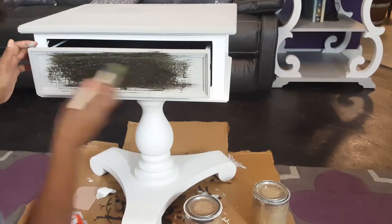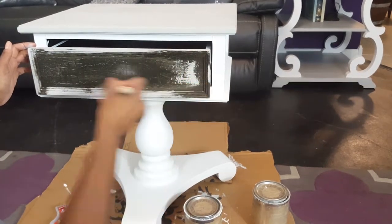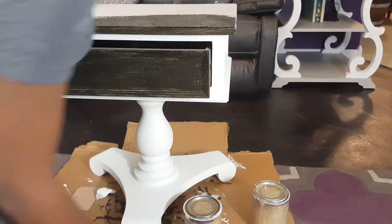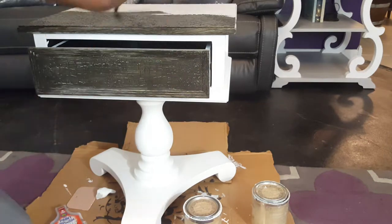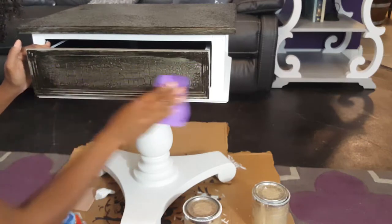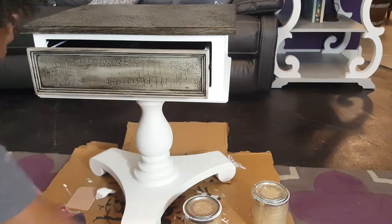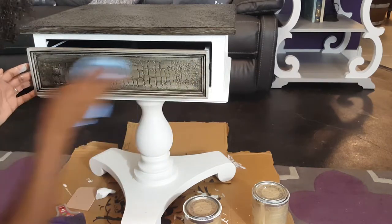Now we're going to go ahead and start applying the glaze. You just brush on a nice even coat. I'm using a chip brush because I'm going to kind of work it into the nooks and crannies, so just make sure that you get nice good coverage on the drawer front or whatever you're working on. I move on to the top next — make sure that it has some as well, and don't worry about leaving the glaze sitting because we're going to wipe off the excess here in just a minute. Here we are wiping back the glaze with a damp sponge. Just wet it up and wring it out as much as you can. I'm going to be using it in conjunction with a microfiber towel. After I take off the top layer of glaze, I go in with my microfiber towel, clean it up, add more glaze where necessary, and just work with it until I get the look that I like.